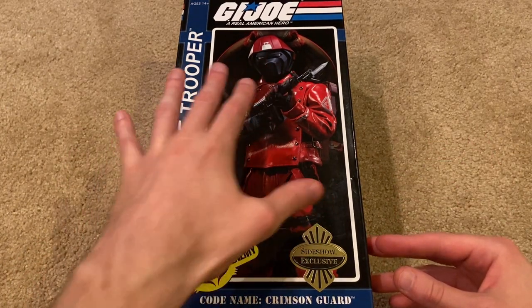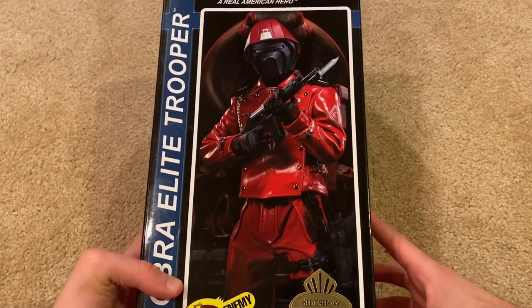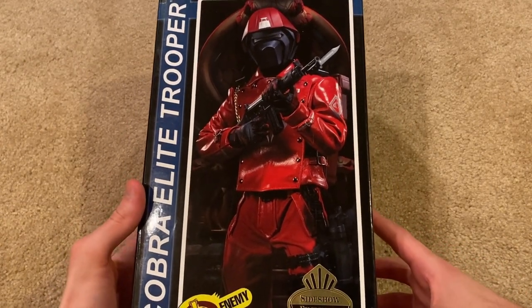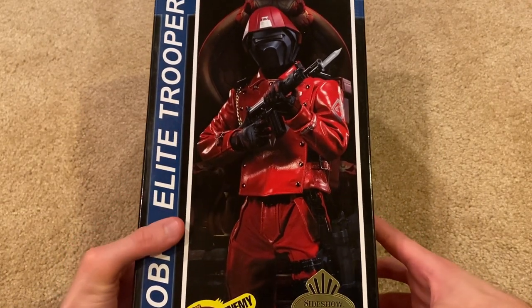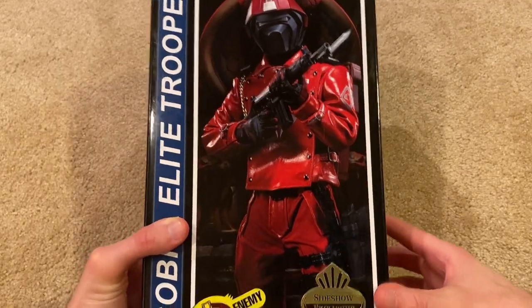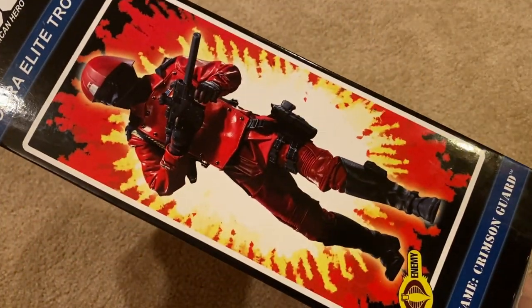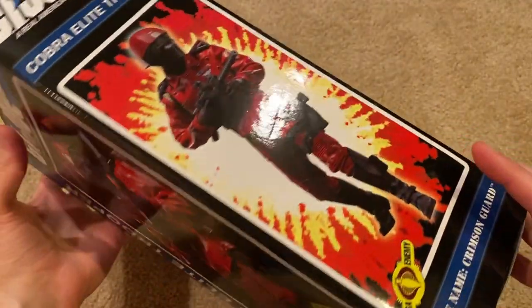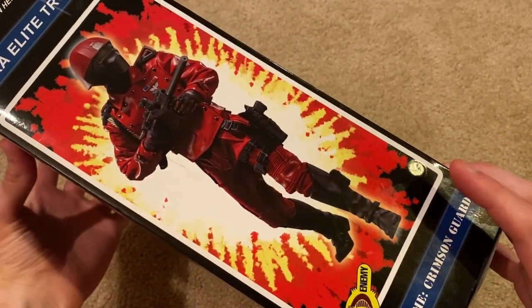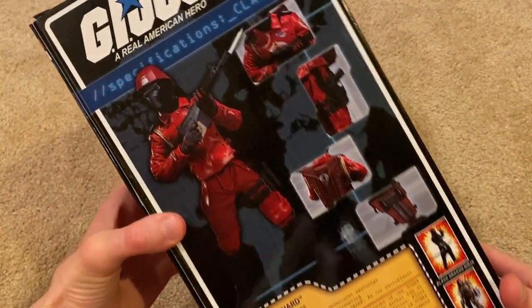I love the cover photo here of the Crimson Guard. This is one I've been wanting since I was a teenager — I remember drooling over this one in particular, I thought he looked so awesome. Got some more great pictures here on the side of the box, and here's some more.